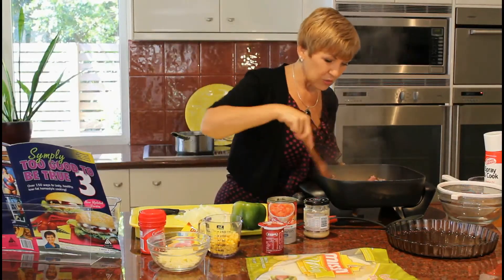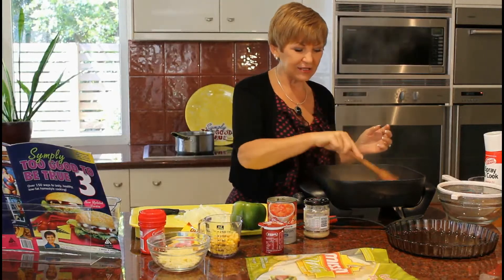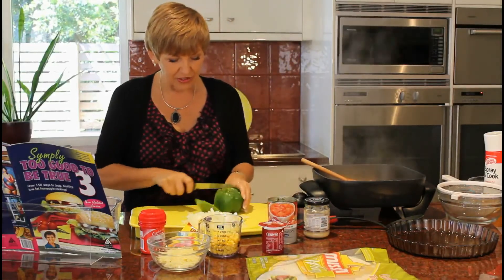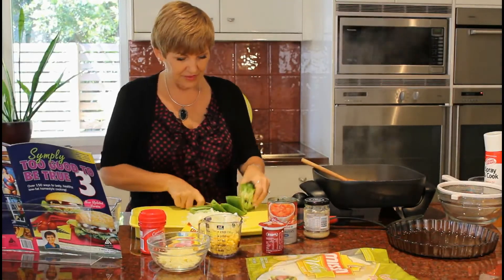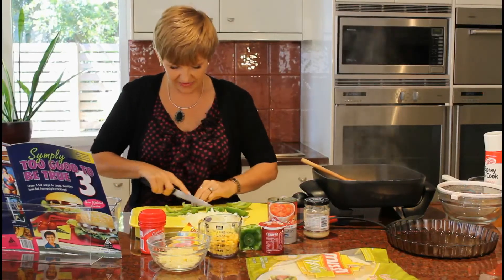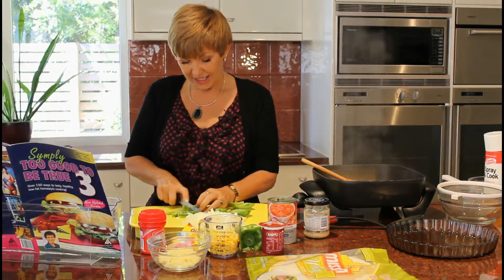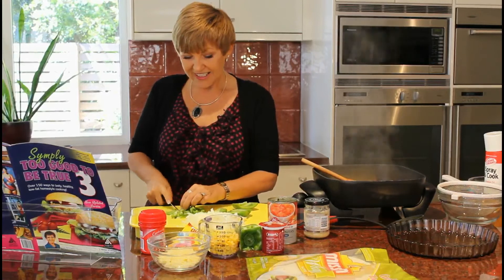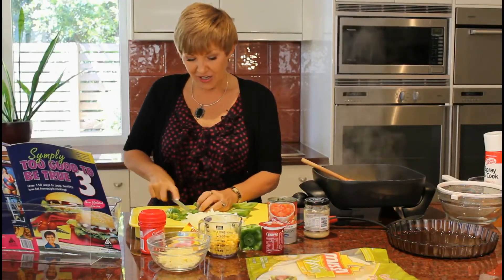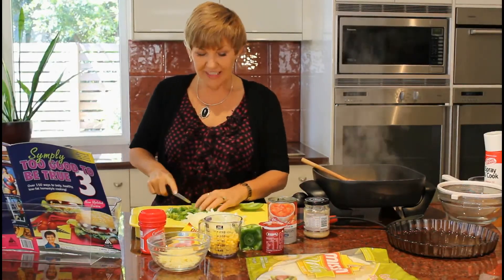Once this mince is cooked I'm going to drain it to get any excess fat off, but if it's really lean mince you shouldn't have much liquid in there at all. We've got a cup of onion and now we're going to do the capsicum — just dicing it and removing the seeds. I found out only recently that a green capsicum is actually an unripened red capsicum.